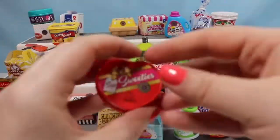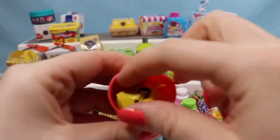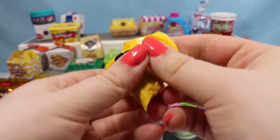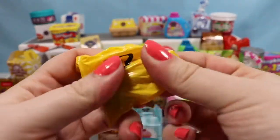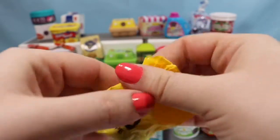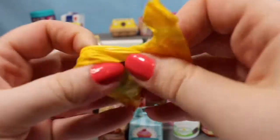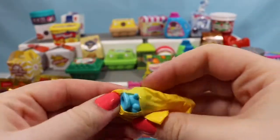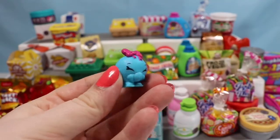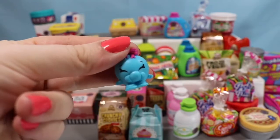Let's go ahead and open up a candy container. So here we have a Sweeties box. We have somebody in there who wants to come out. Here we go — we have somebody blue. We have another Bubbles. So I'm really happy to have a duplicate of this one because she's just adorable.